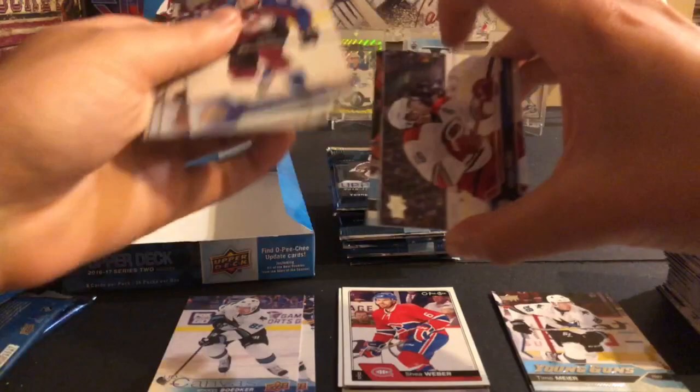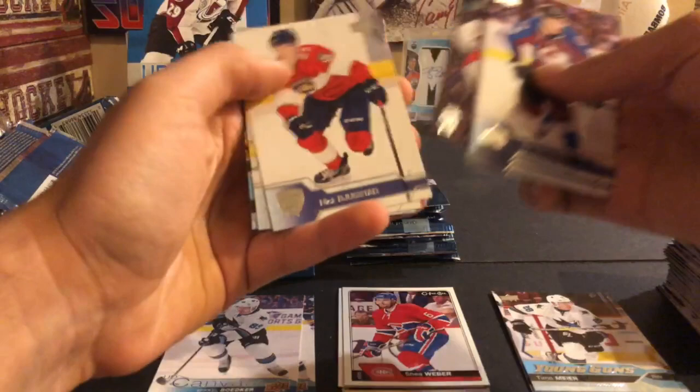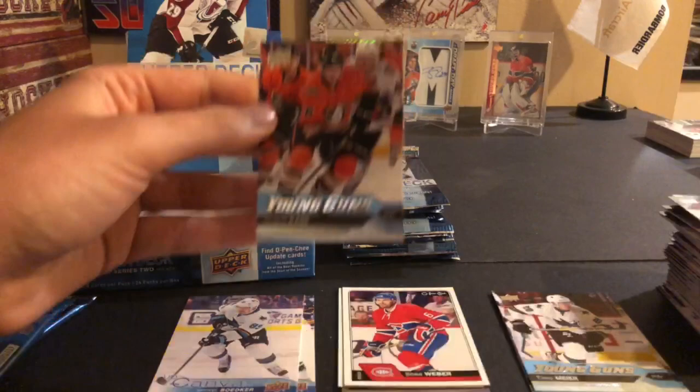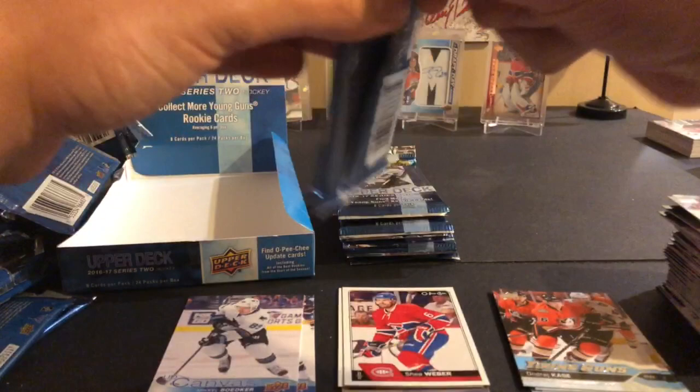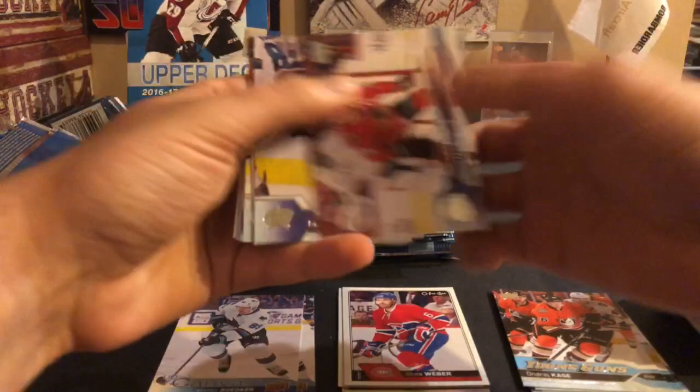Here's another young gun: Joe Colborne. Would be nice to get a Marner in here as well. Cody Ceci, Rickard Rakell, Tomas Hertl, Victor Rask, Nick Bjugstad, Alex Goligoski, and an Andre Cassy from the Ducks. That's one of the low-tier rookies. So two mediums, two lows, and one the best one you could possibly get - definitely not too bad out of this box.